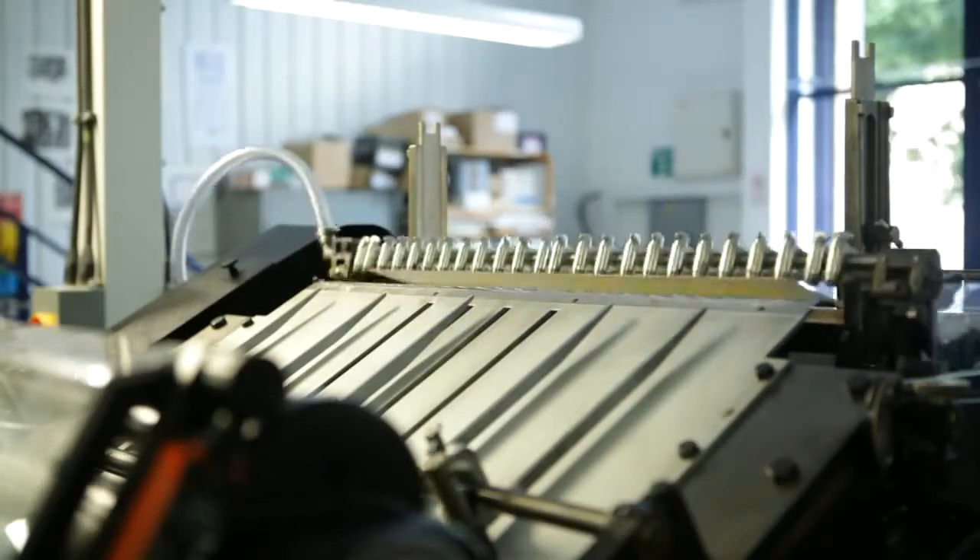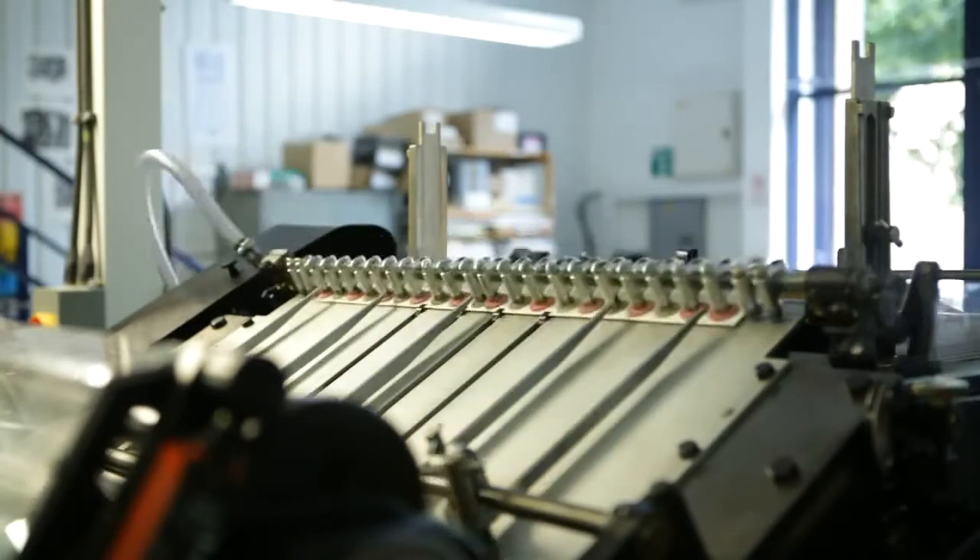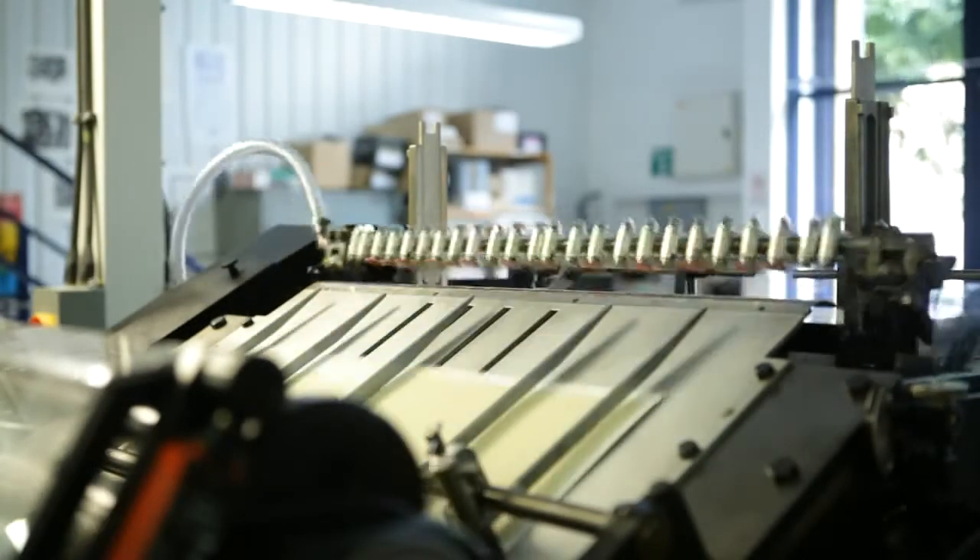It's an exciting challenge to do something that was done more than 50 years ago and get it the same. It was very exciting when we did the first machine proof and saw the thing printed. It looks like a record sleeve from the 1950s. It's great.